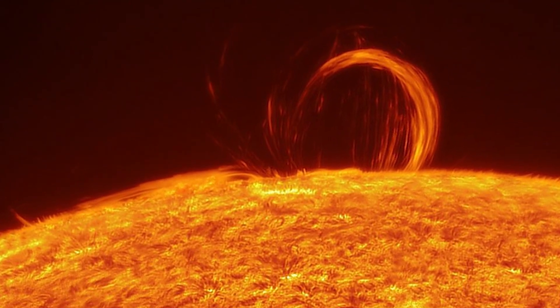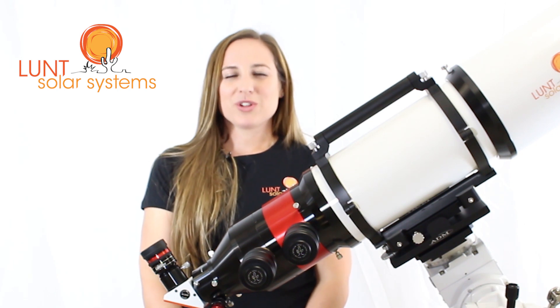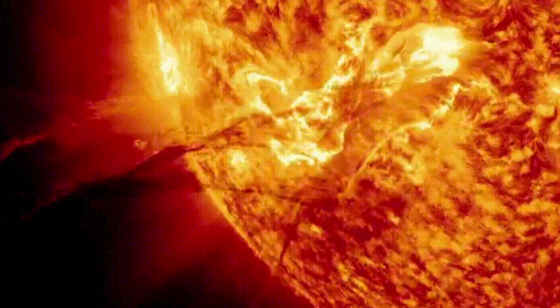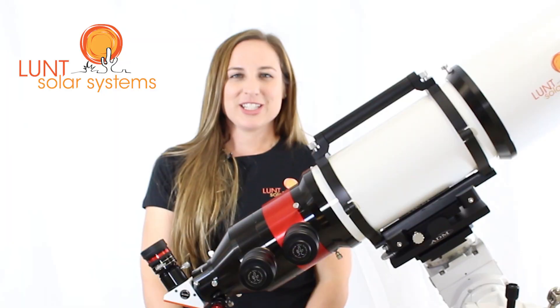Double stacking is great when imaging because you're narrowing your band pass to increase your detail. This is mainly notable on the surface, but you can also see it in your prominences as well. With camera work this is especially noticeable, as cameras generally pick up even the slightest of details.